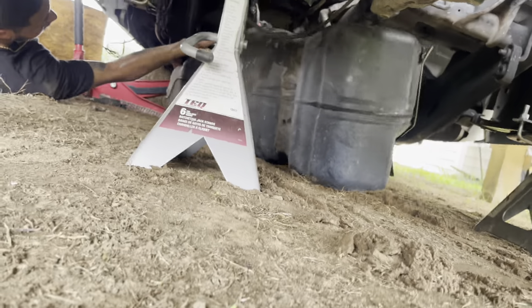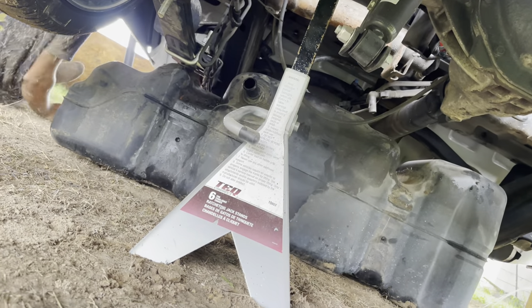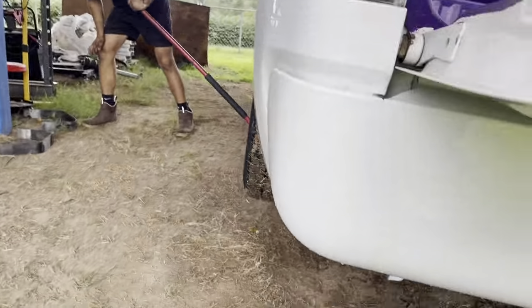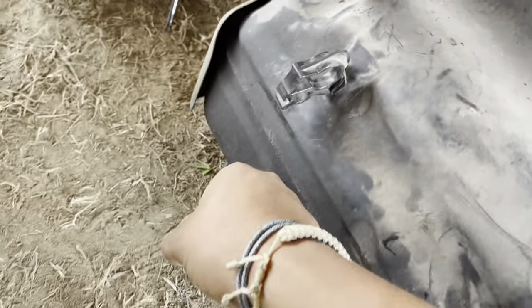The gas tank is finally off. Put it right here — give it a little shove over here. I'll grab it. You can take it out from there. Pull it from the handle. Oh damn — there you go, I got it.